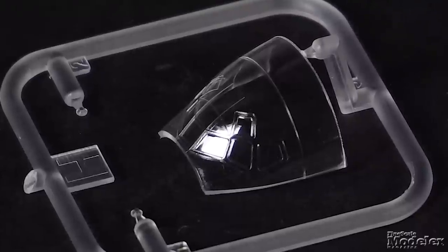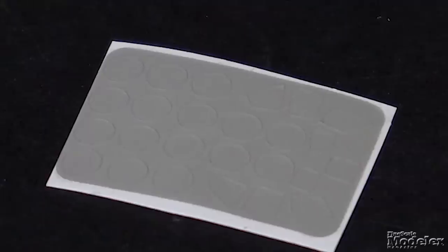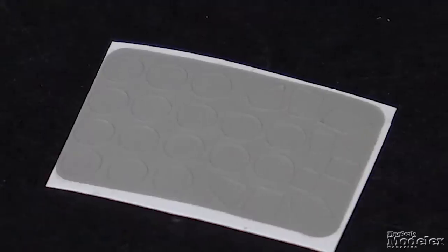The windshield is molded into a section of the fuselage, making inserting and blending it easy. Masks are provided for the windshield and wheels. The thin wing trailing edges will need a little cleanup to remove a sawtooth molding artifact.